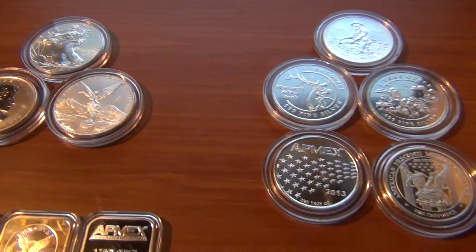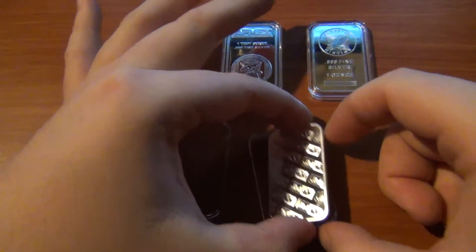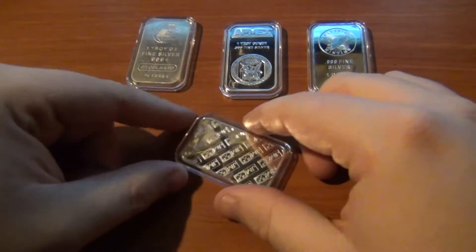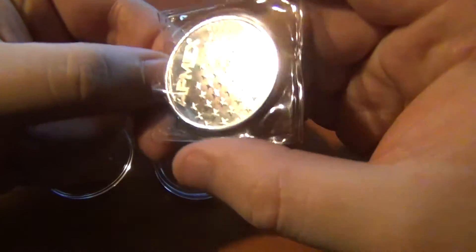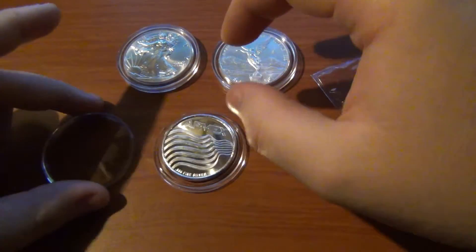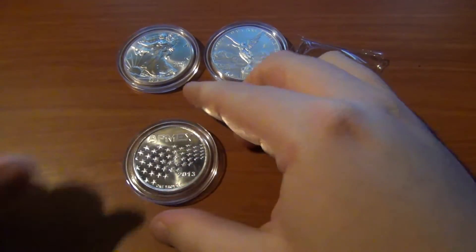I've taken some video earlier about putting the silver inside of the containers and I will show that now. It's a very easy process. All you've got to do is separate the two halves, which can be fairly difficult either using a knife or if you can manage to get your fingernail in there. Simply pry the two halves apart, at which point you can put your coin, your round or your bar in the holder and just snap it closed. It should click closed but it kind of depends on whether or not your coin fits exactly right. Very good protection either way.